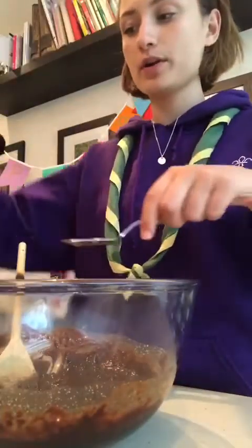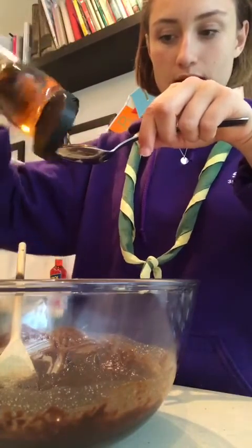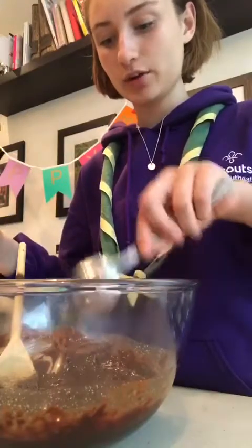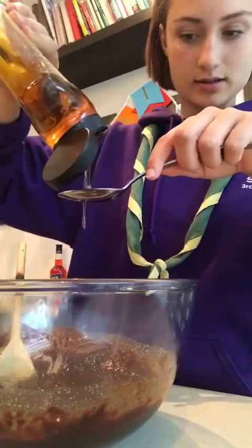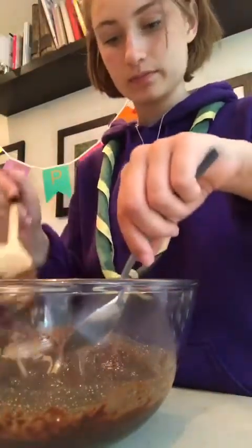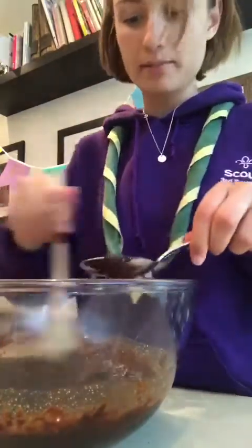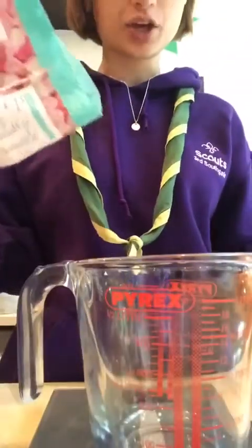Next we're going to put two tablespoons of golden syrup in — one, it's quite sticky so you don't really have to get it that precise, and two. You can use the other spoon to just scrape it off, then mix that around.